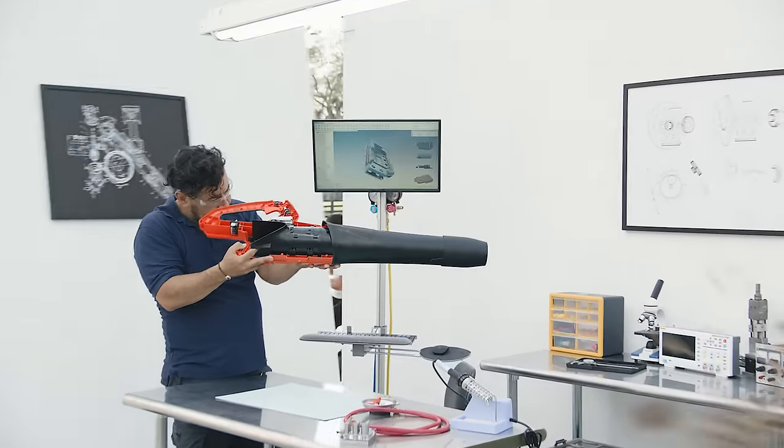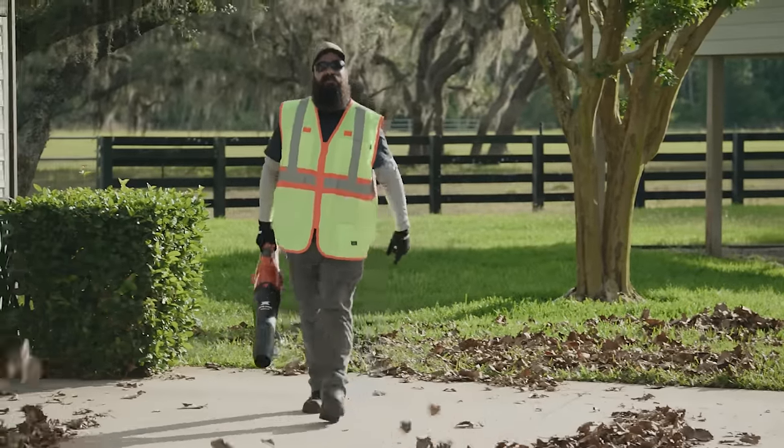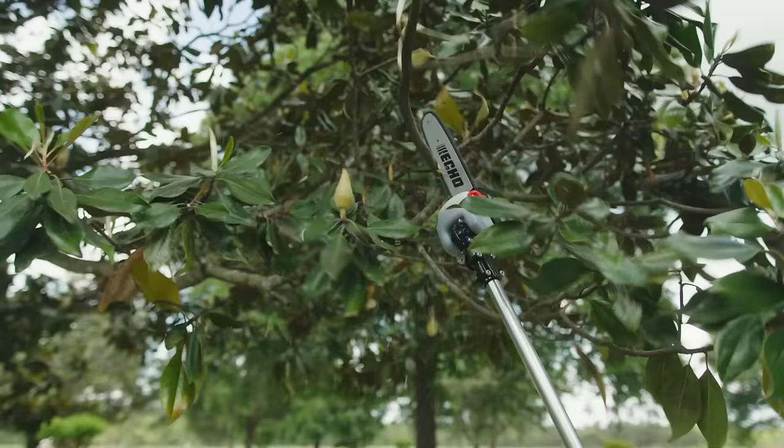Take it to the lab, not that lab, this one. Tap the experts, test the limits, cut, trim, finish.